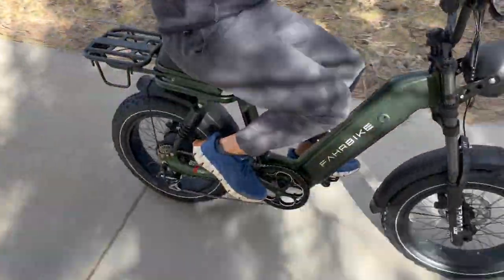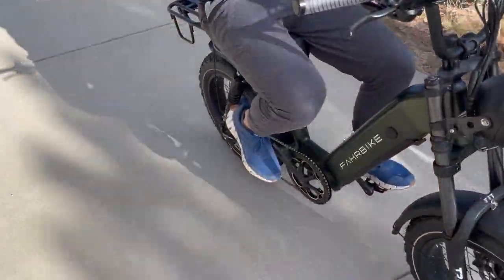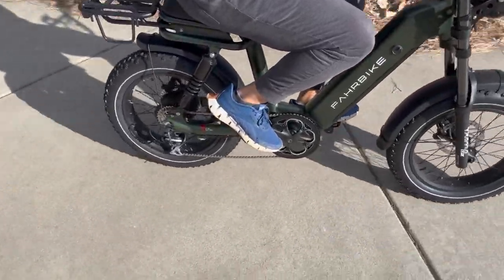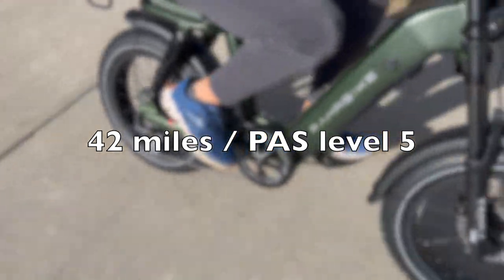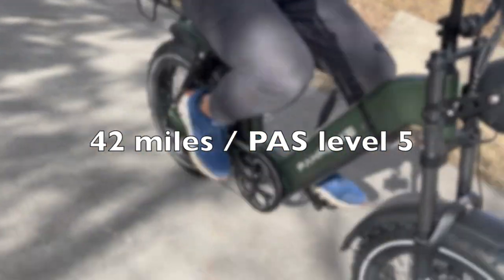You can tell that they definitely put a lot of money into the parts just by the shocks, the front LED headlight, and also the battery — something that you can't see. This has Samsung batteries in here, and it definitely shows. When I did a range test — I'm about 200 pounds and it was winter, so you're going to get limited range — but I was still able to get 42 miles.